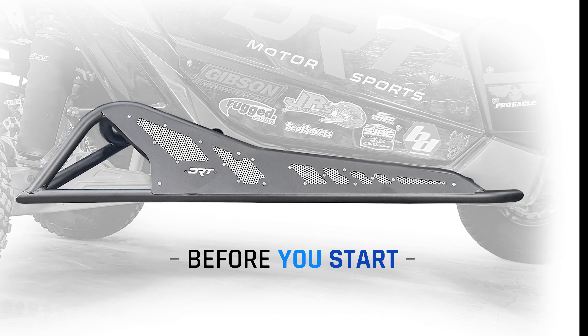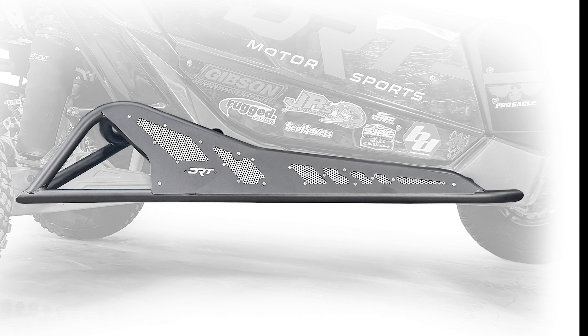Before you start this install, go over all the information in this video and reference it against your vehicle to make sure measurements and placements will be accurate. Double check everything before you cut any holes into your plastics. If you have any questions, please contact DRT customer support.